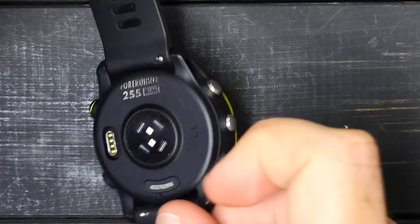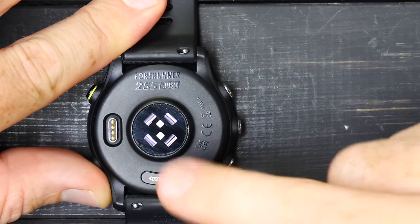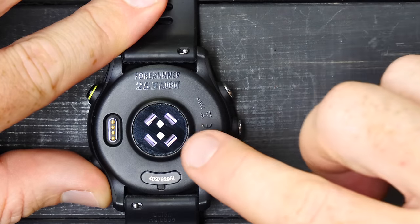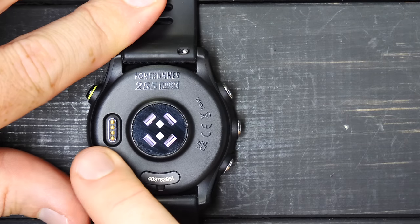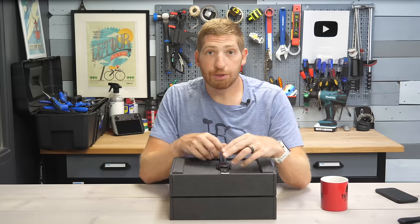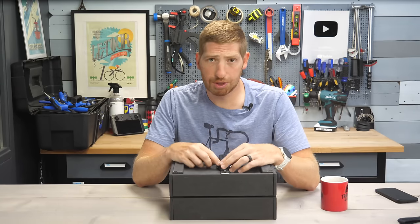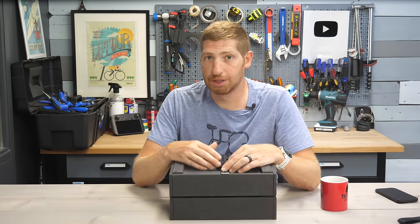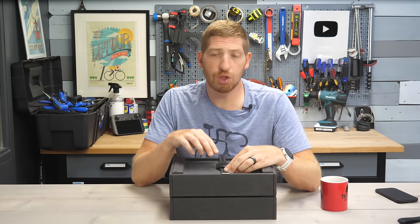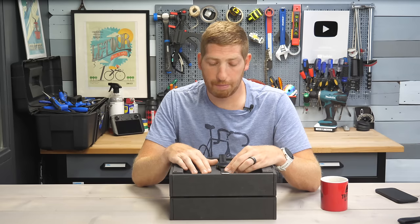Flipping the watch over, you'll see the optical heart rate sensor. You can see the green just turned on — it measures your heart rate, blood oxygenation levels, stress — everything comes from this sensor. That's also the charging port; it's a standard Garmin charging port. This is the music edition, so it has storage space for music. Both editions do have Garmin Pay, which is new on the 255 compared to the 245.